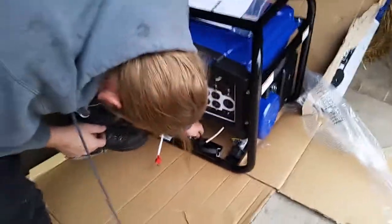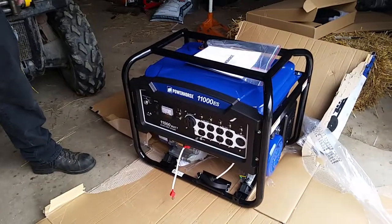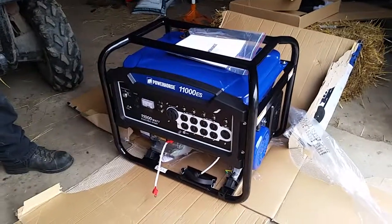So that is the unboxing of the Power Horse 11,000 Watt Home Generator.